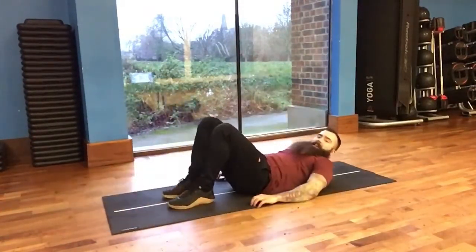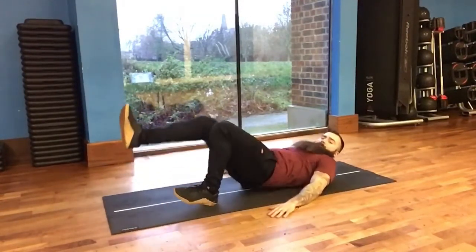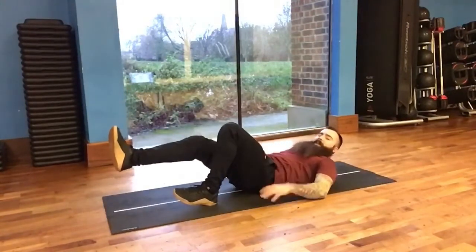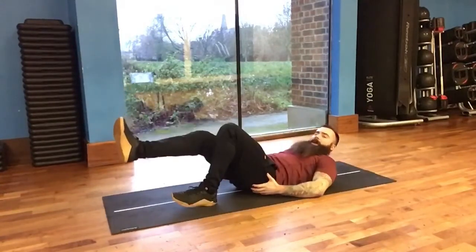Setting up a little bit narrower and a little bit closer, we're going to drive up through the heel all the way up into extension, control back down, press the lower back into the floor, big drive up feeling it in the glute of the bent leg, and control back down.